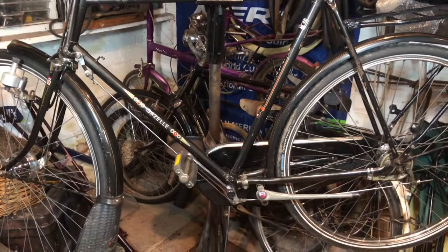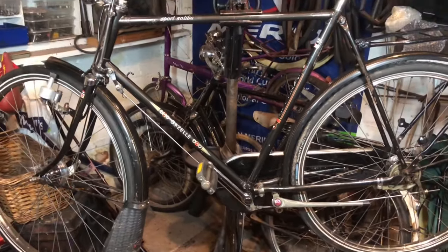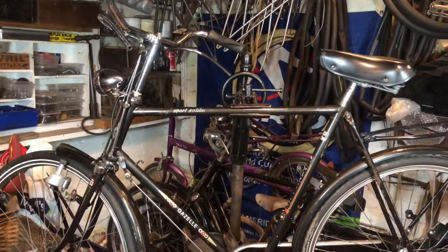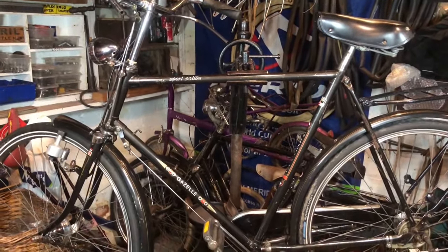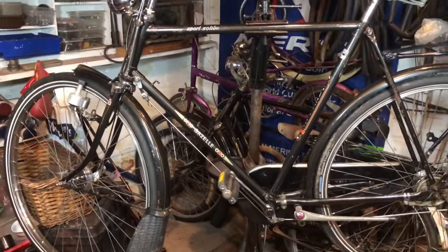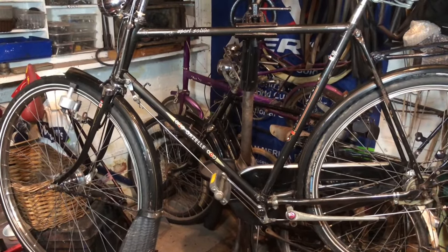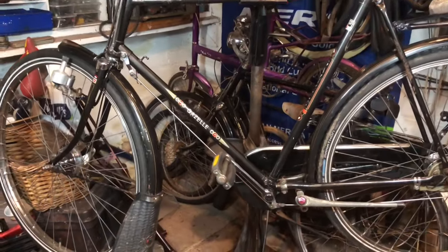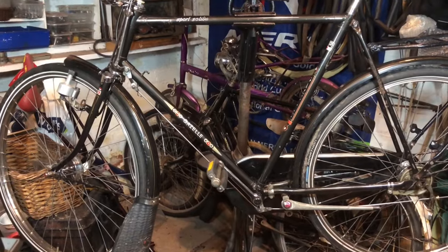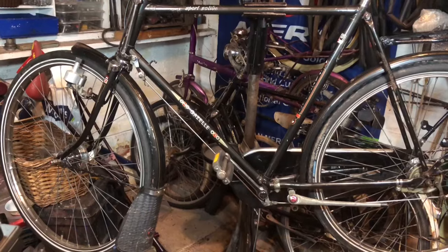So it's dark outside so I can't take it for a test ride - it's usually nice to finish off these videos with me riding it around the block or something. I can't do it on this one tonight because it's dark and raining outside. Another job to do - pump up the rear tire. So I'm going to tidy up and call it a night. I know now that this bike is finished, I need to get wrapped up and get this video edited and in the can tonight, because from tomorrow we start a very busy period here in the Velocipedium.